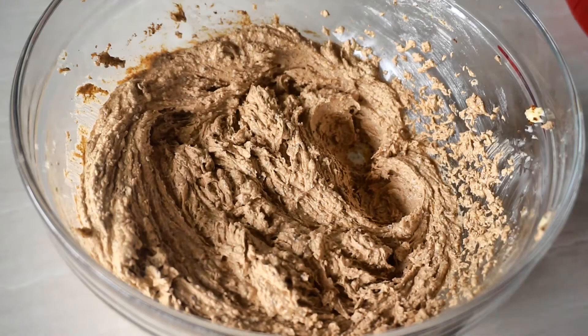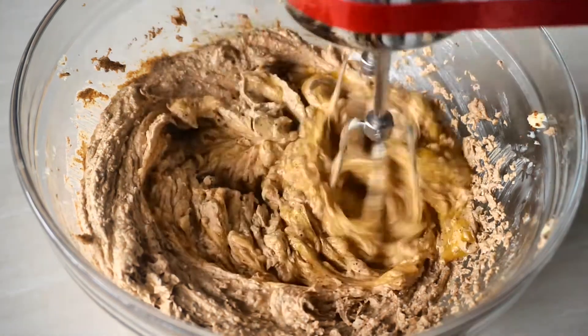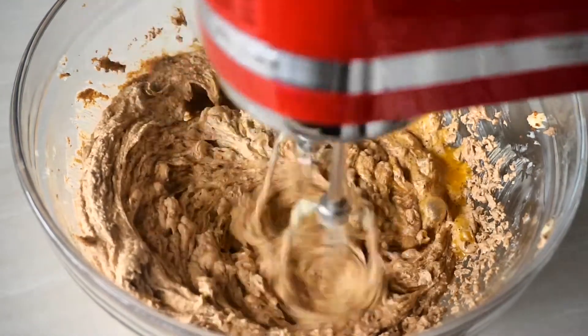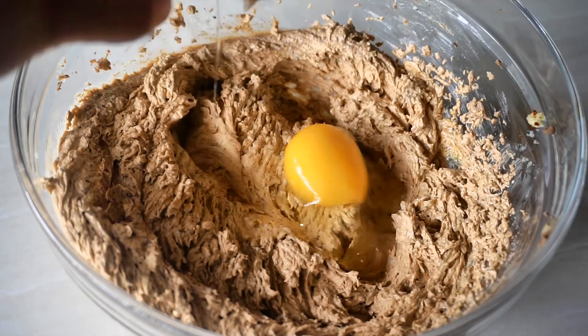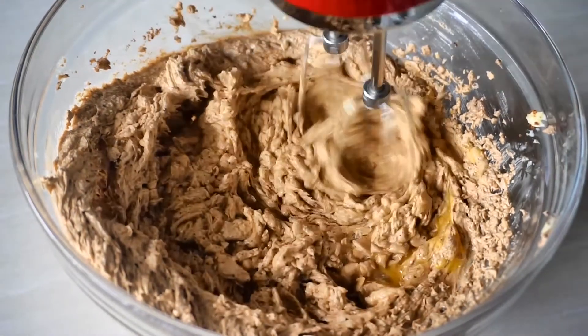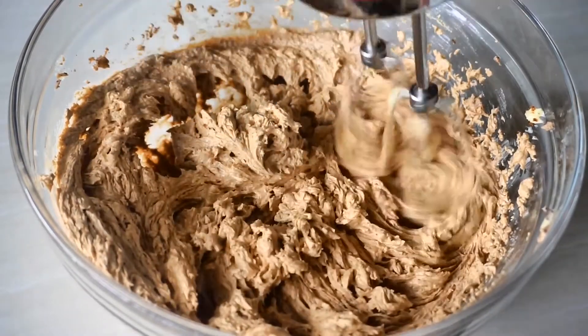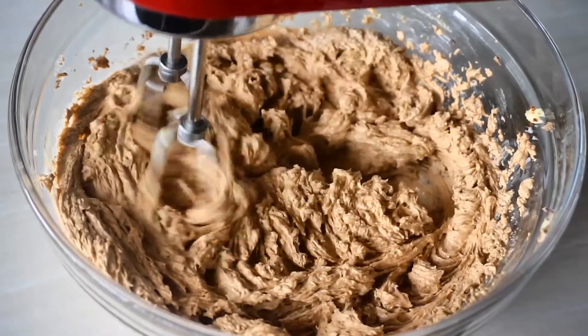Then add your two eggs one at a time, whisking well in between each addition. This is also the part where you should add your vanilla extract — I forgot to do that so I'll just sneak it in later, but this is where you want to add it. Continue beating until everything is well combined.